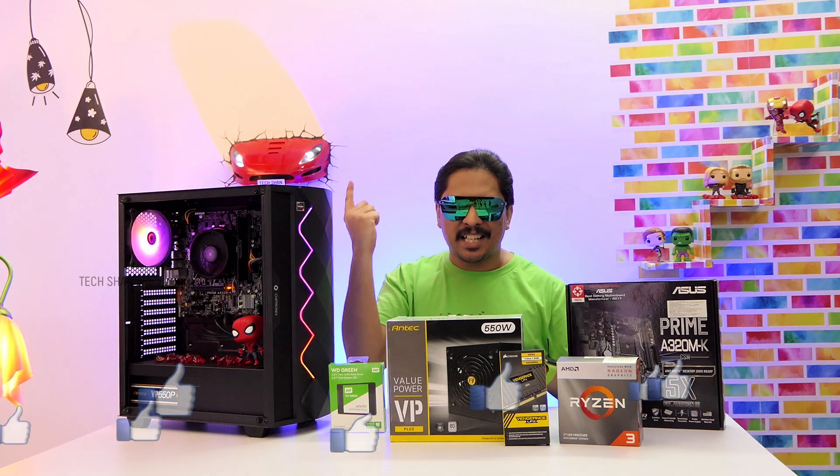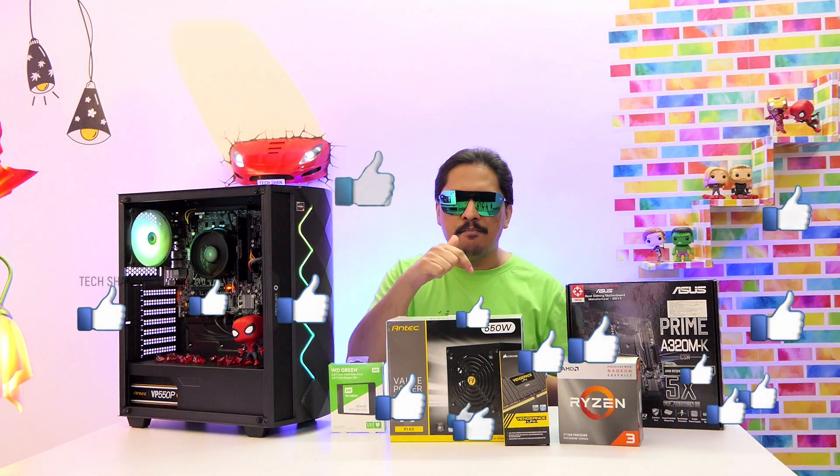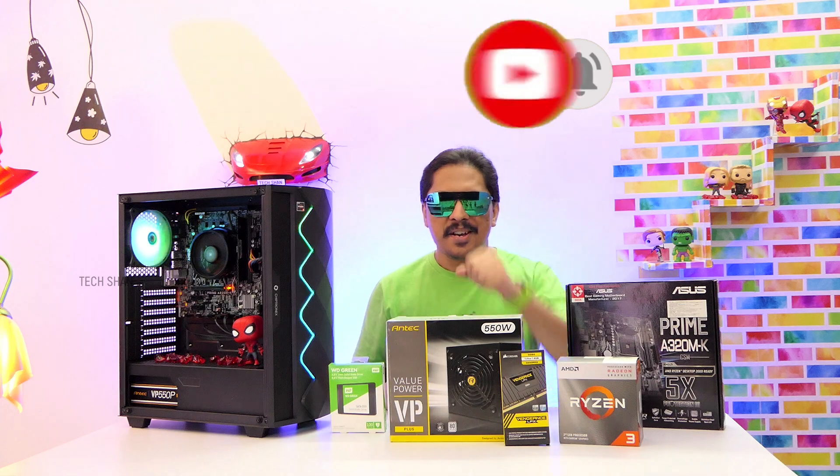That's it for this PC build video. Hope you guys enjoyed it and found it helpful. If you did, make sure to smash the like button and subscribe for more awesome tech content. We'll catch you in another exciting video. Until then.